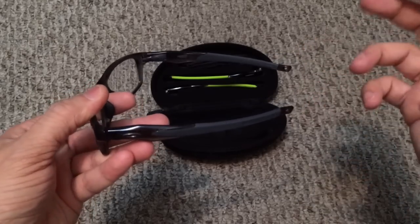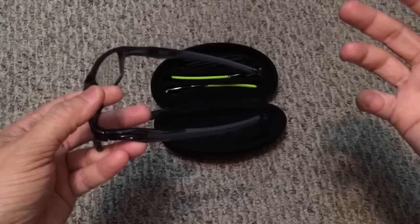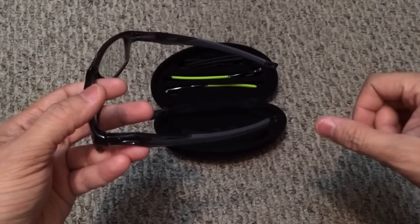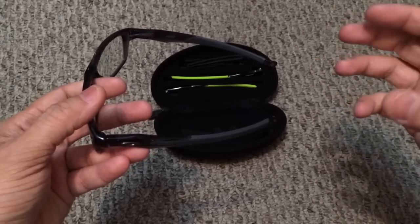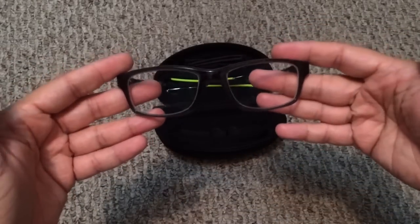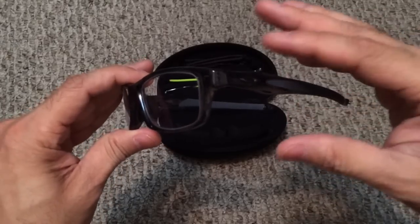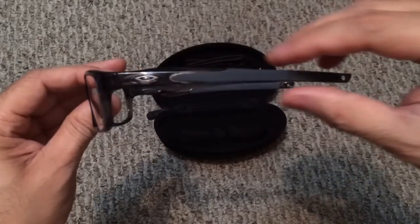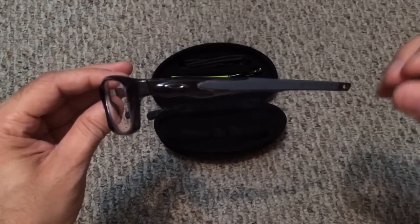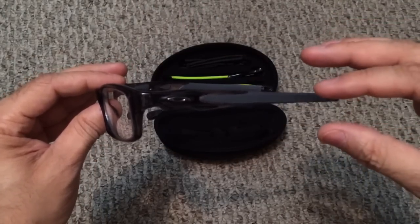At the end of the temples you have two holes which can attach a strap, so if you're doing activities like running, biking, or basketball you can throw on a strap for extra retention. The frame is very lightweight and comfortable. The gray smoke color matches the gray unobtainium really nicely and gives you a very classy look.